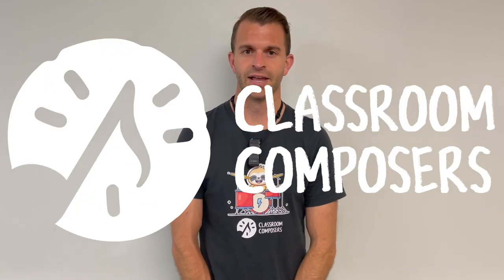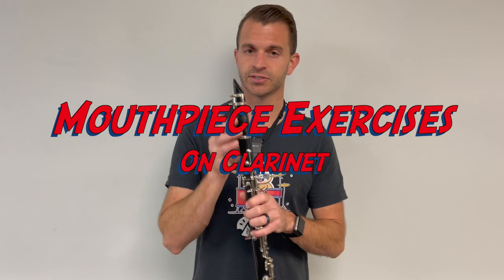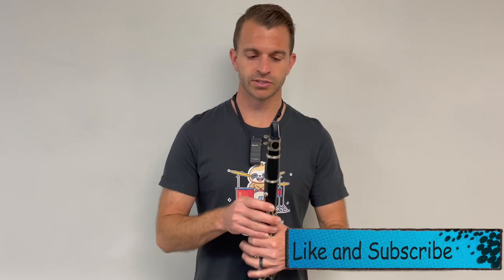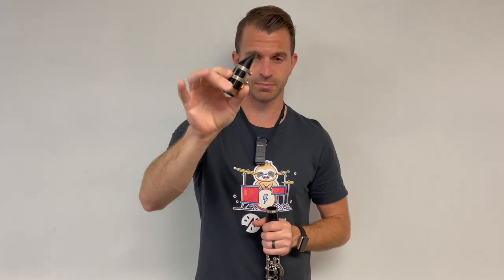Hey everybody, it's Mr. Hoff with Classroom Composers. In today's video lesson we're going to learn how to make our first sound on the mouthpiece of the clarinet and then we're going to do some mouthpiece exercises. This is going to correspond with lessons number 10 and 11 in the pre-method book. The first thing we're going to do is take the mouthpiece off the clarinet because we'll start with just the mouthpiece.